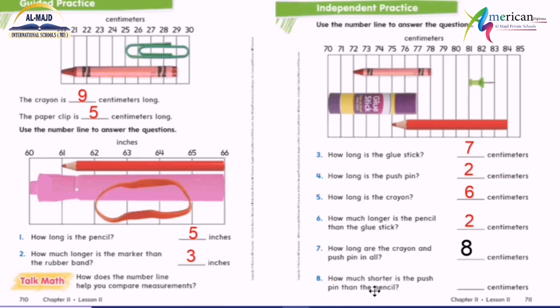Last one: how much shorter? As I said, 'how much longer' or 'how much shorter' means I have to subtract. Here is the push pin and the pencil, so pencil minus push pin. We counted the pencil before: zero, one, two, three, four, five, six, seven, eight, nine. The push pin is zero, one, two. So nine minus two equals seven. And that's it — thank you, goodbye.